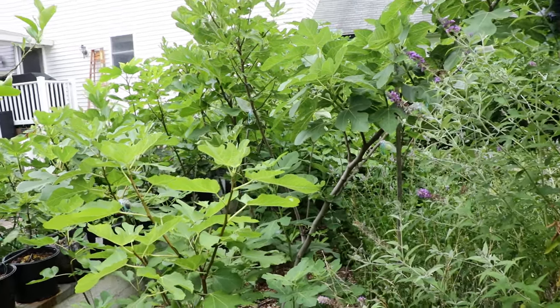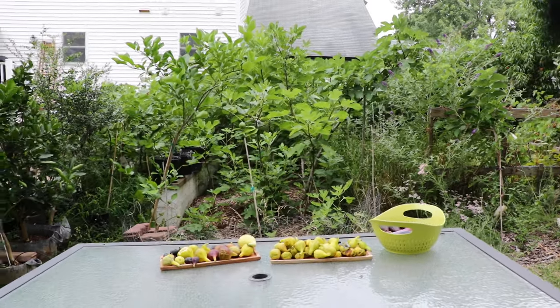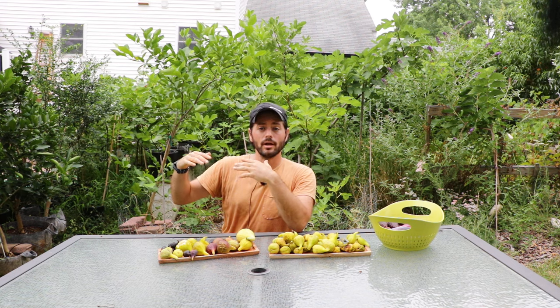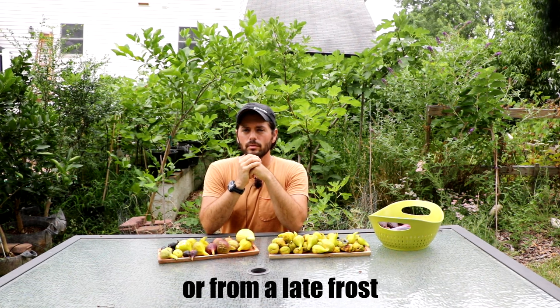Not every variety is meant to produce brebas — some will start to swell early in the season and then drop them off regardless. I'm in zone 7a, so if I'm doing it, you can do it, but you have to protect these branches if you're going to have really cold temperatures. I've talked in other videos about protecting them and about limiting pruning so branches lignify better — when they lignify better, the brebas and the wood itself are able to withstand the winter cold.